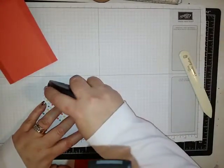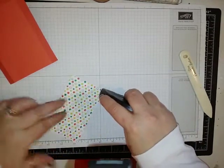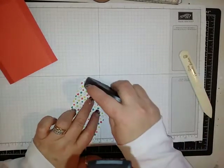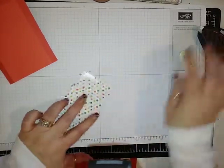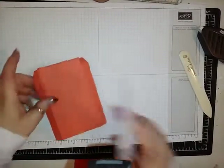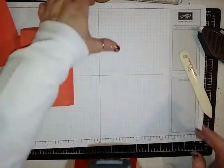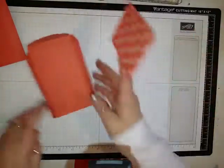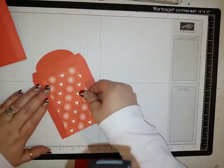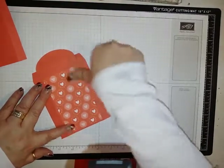I'm going to put some Fast Fuse at the very edge of this Designer Series paper — you do not want to put it in the middle. Then that can go on one of the pieces; I got something on that one so I'm going to put that on the back. This can go in the middle of the score lines, right like that.